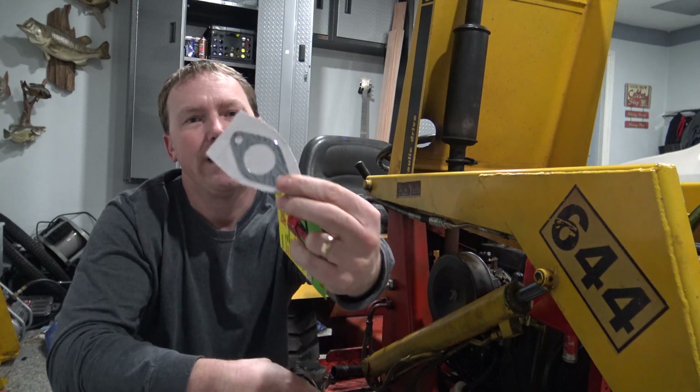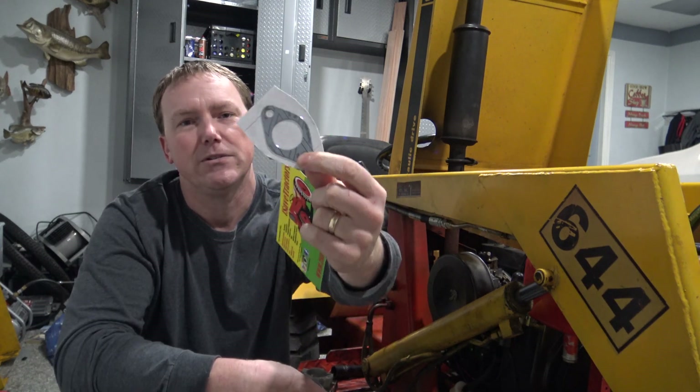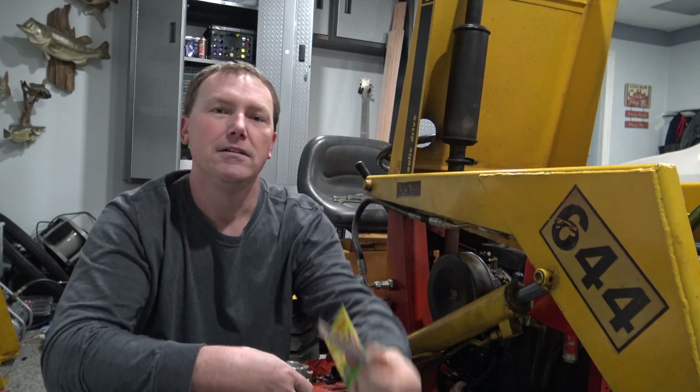Always make sure you order a new gasket with your carburetor as well — do not reuse your old carburetor gaskets. So let's get into this thing and get this carburetor changed out.